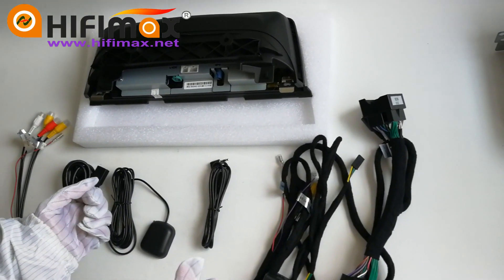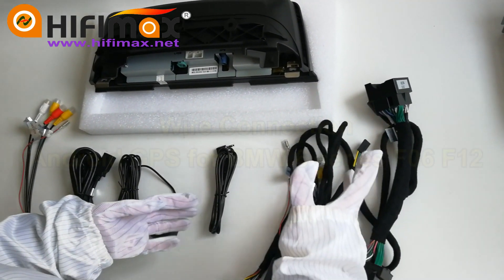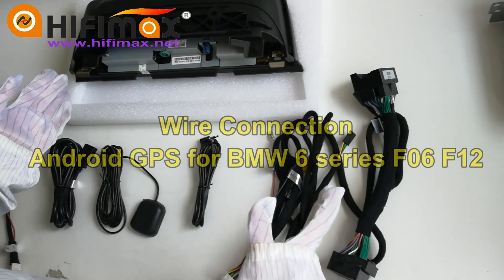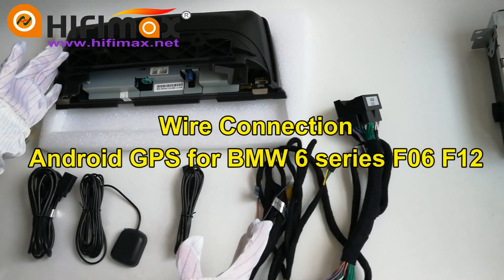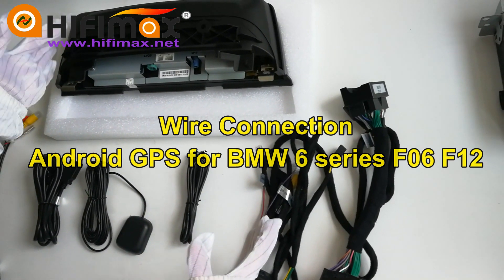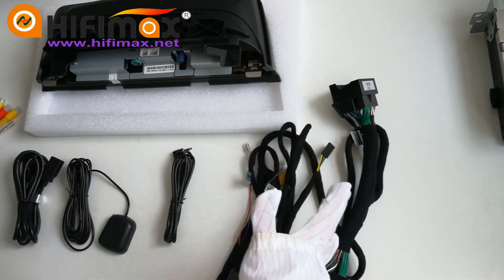Hi friends, this is Julie from HiFi Max. In this video, I'm gonna show you how to connect the wires when you install the Android GPS of BMW 6 Series CIC system in car.